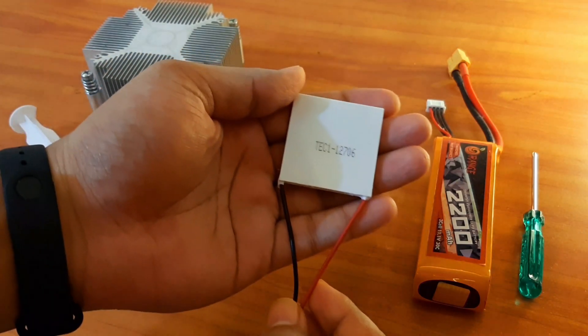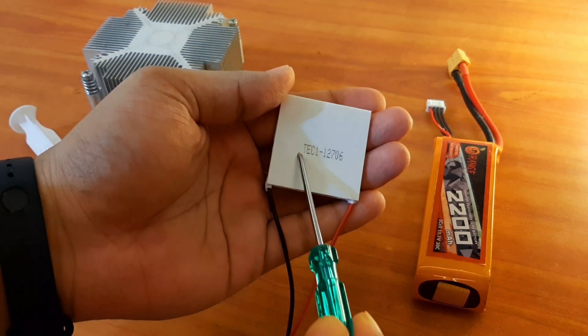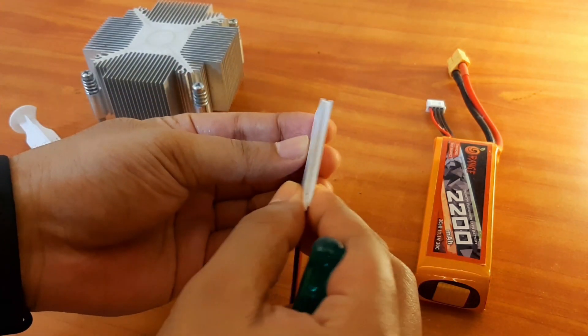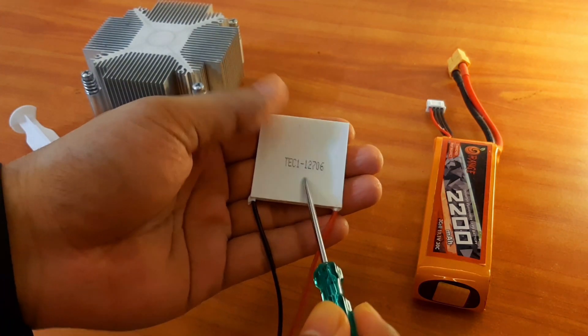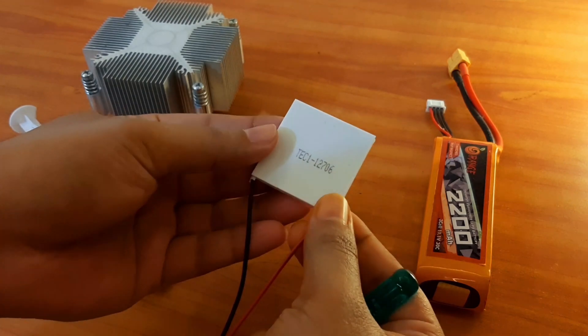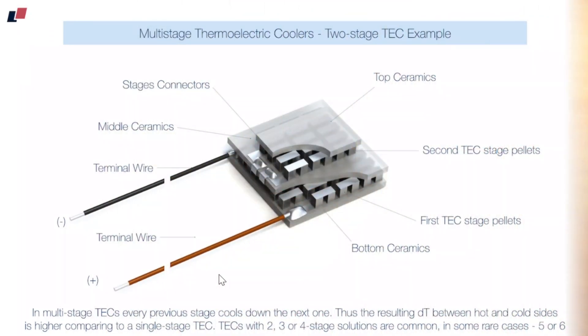You can see a model number present here — what does it mean? The 'TEC' indicates thermoelectric couple, then '1' indicates the number of layers present inside it, '127' indicates the number of P and N pairs inside the module, and lastly '06' indicates that this module can tolerate a maximum current of 6 amperes.